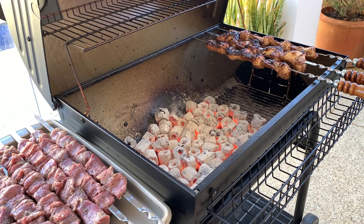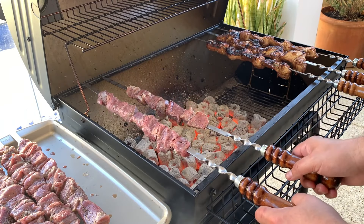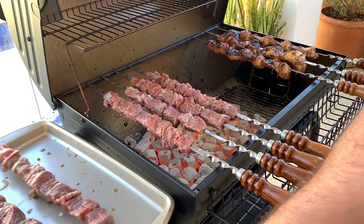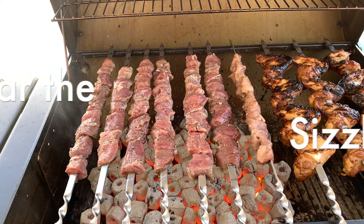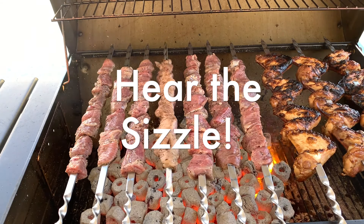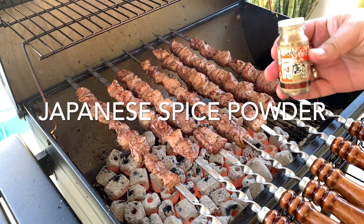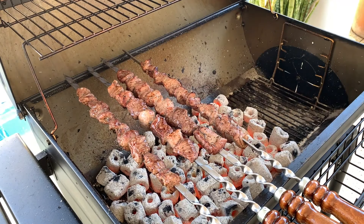The coals are nice and hot and they're ready to put the shashlik on. Already started the chicken — it takes a bit longer. I can't wait for the internet to tell me what this mystery spice is. It's never going to end!